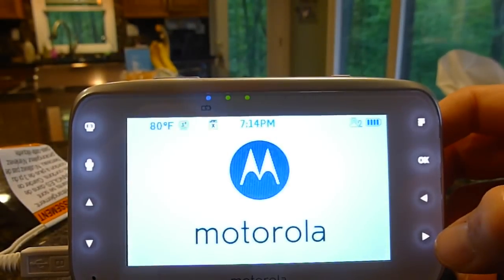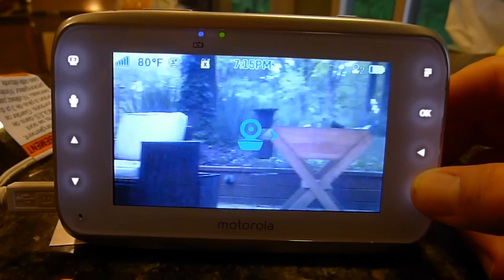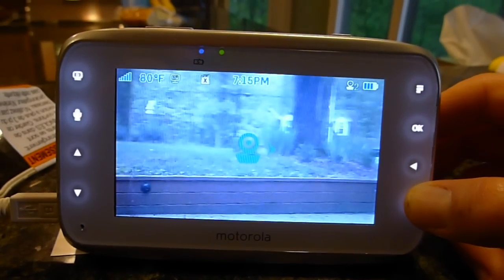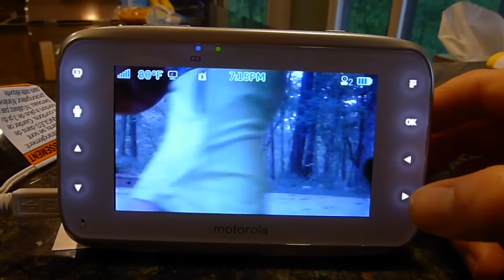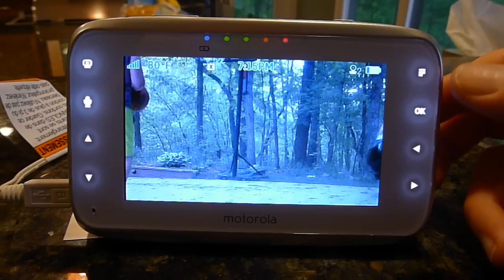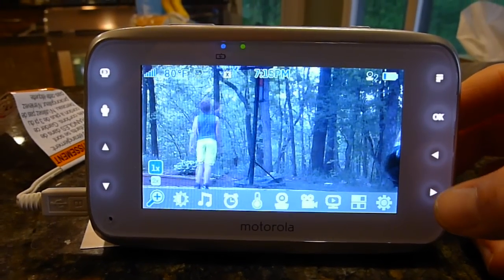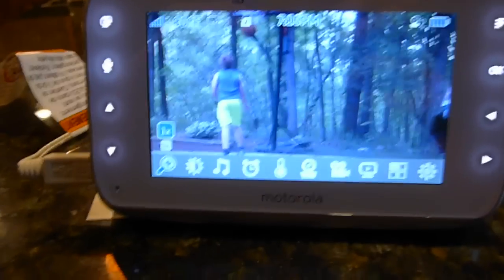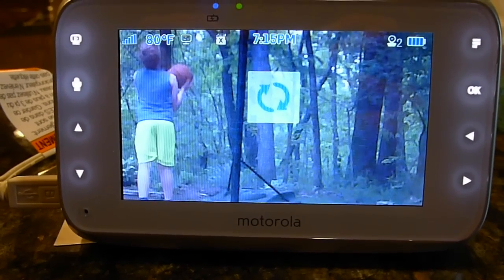I'm going to go back to the outside to see what's going on — I think we're still playing basketball. So let's check out a few things here: we do have a zoom, so if we click here we can zoom in and see what's going on closer.